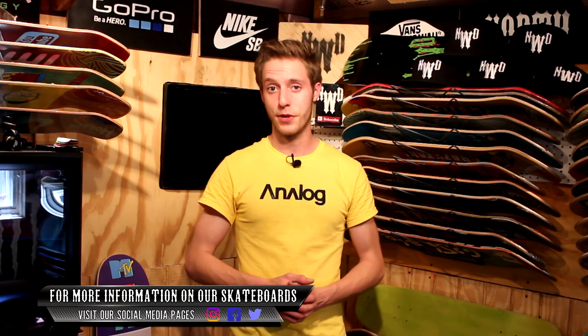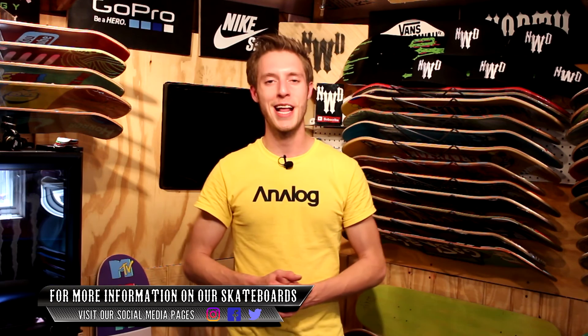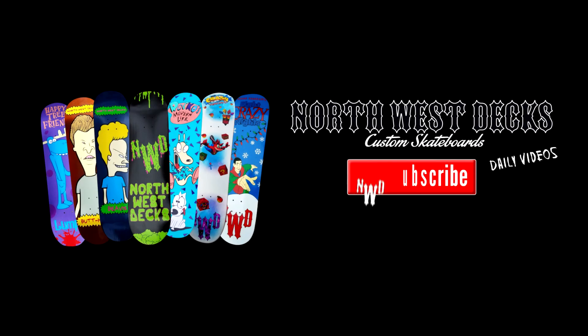Definitely leave a comment down below and let me know. But besides that, guys, to wrap things up for Thursday — I hope you guys all enjoyed the making of those fingerboard graphics. Stay tuned for some more. Have a great, awesome Thursday. Like, comment, and subscribe. I'll see you all tomorrow. Bye!